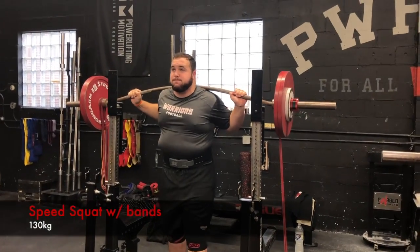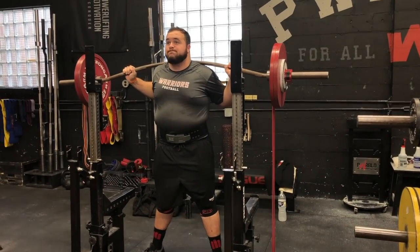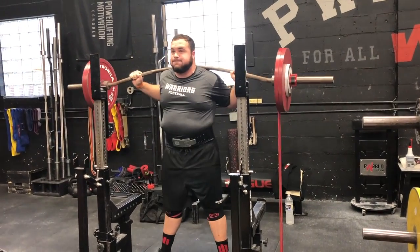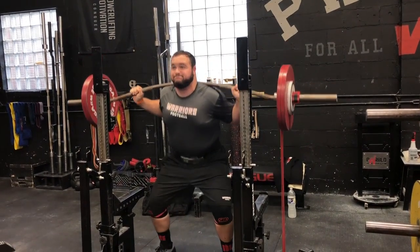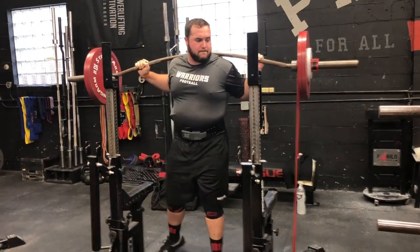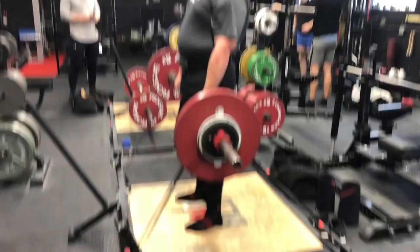This was his last lower body day before we maxed out. He's doing some speed squats — we're using a buffalo bar because his elbows were bothering him a little bit, and since it sits a little lower that's a way to get around that. He also did a couple reps of speed deadlifts; he's a little too far forward on that one for my liking.